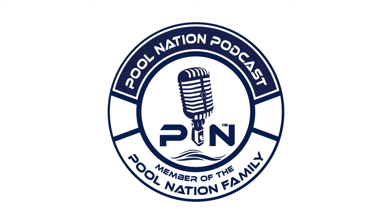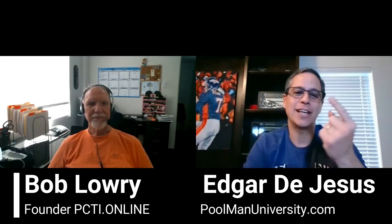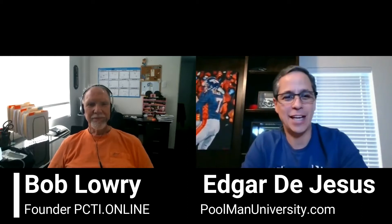Hey guys, welcome to Pool Nation Podcast and poolmanuniversity.com. Today we're talking to Bob Lowry. At the end of this video, we're going to have a listing of his training certifications that he's doing, with the dates and times on there, so watch to the end of this video.